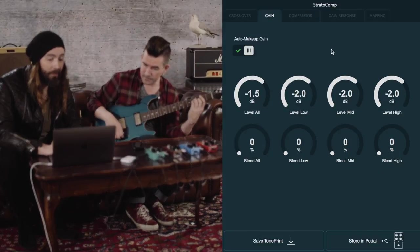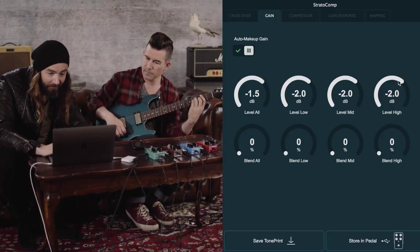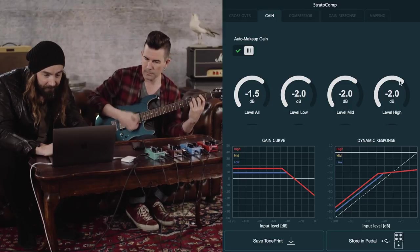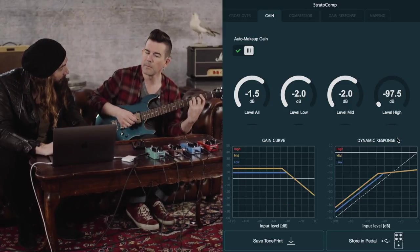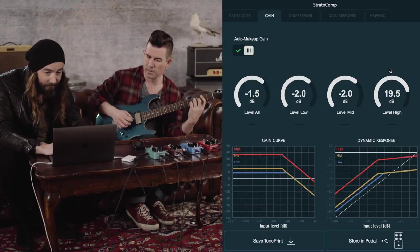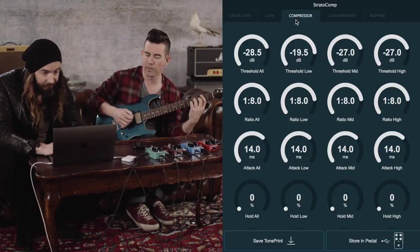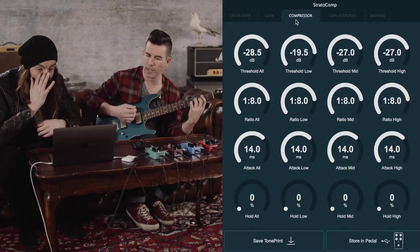The interesting thing is because we're working with the level of the different bands, it almost becomes like an EQ. If you're compressing the top end more — if the threshold is lower — you're actually softening those high frequencies more. Multiband compressors can actually be used to turn up or turn down different frequency ranges, so it can vary the EQ of your entire track. And because we have gain control for individual bands, you can do it on an EQ level too.